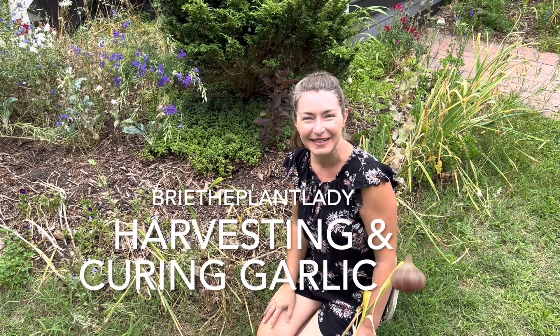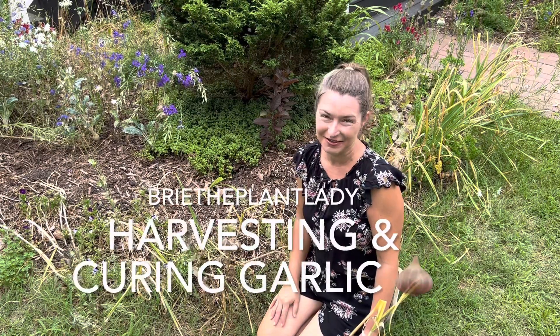Hi everybody! I'm Bree the Plant Lady and today I am getting started on tearing out my spring borders and getting them replanted for summer.